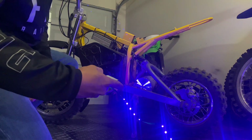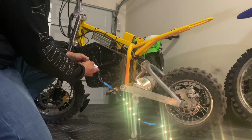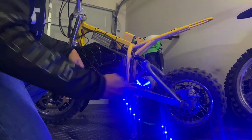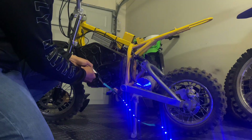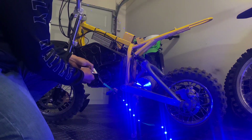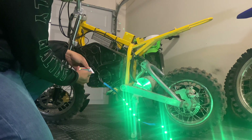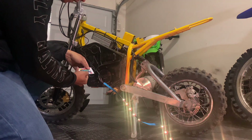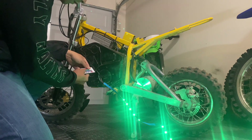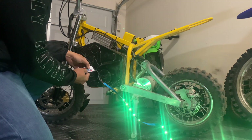The remote sometimes doesn't want to work if it's too far away, but it functions if you hold it close to the bike. You can make it dim or brighter — I'm going to leave it on the brightest setting for now. It's also got a strobe, fade, and all sorts of other settings.